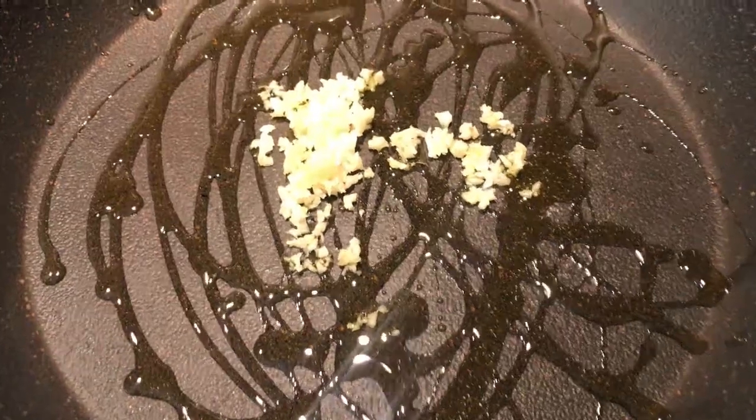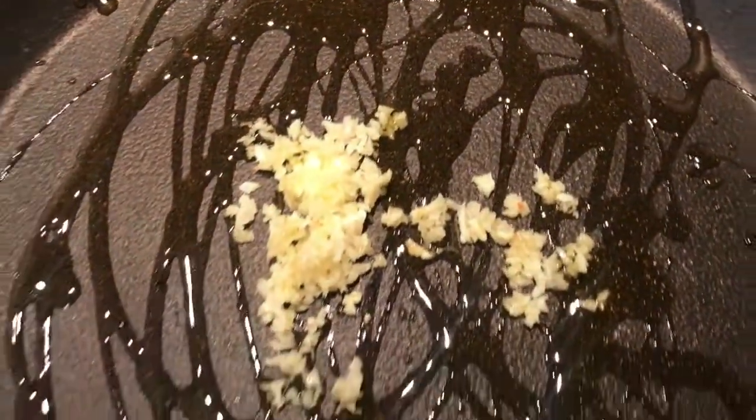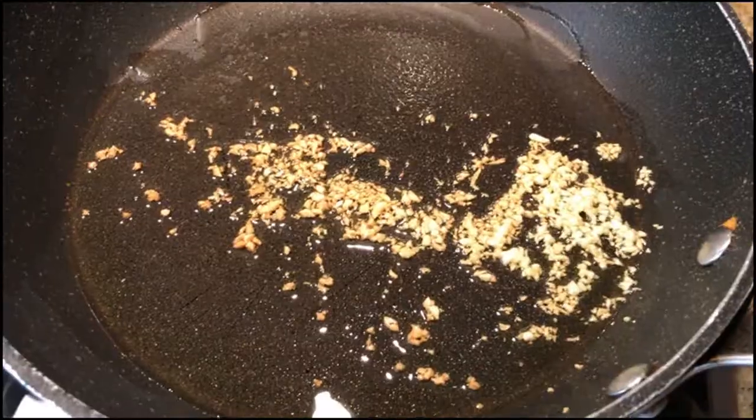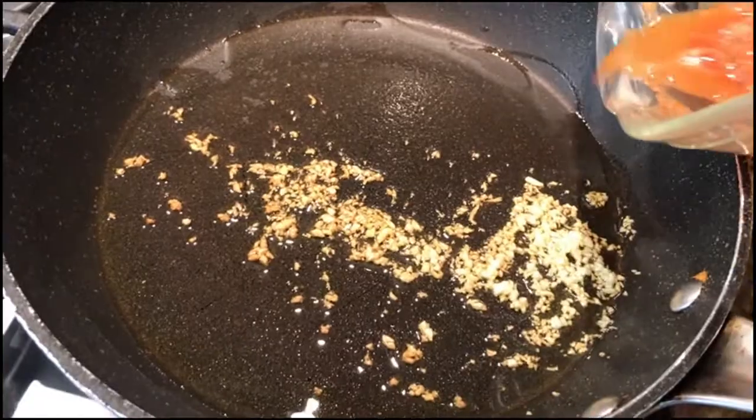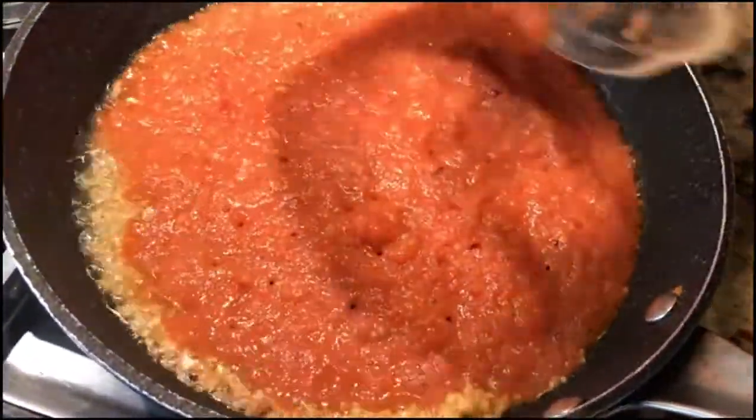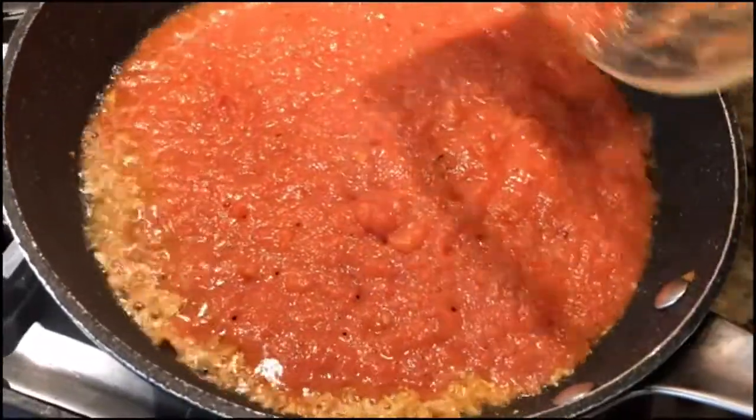Ponemos a guisar nuestro ajo en un poco de aceite de oliva. Ya está listo nuestro ajo. Vamos a vaciar nuestra salsa y a dejar que se lice bastante bien.